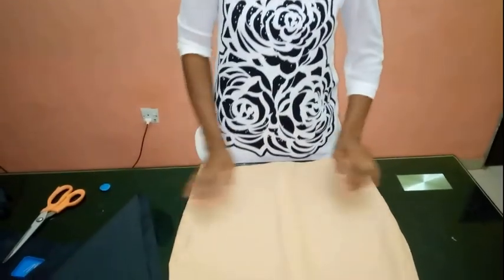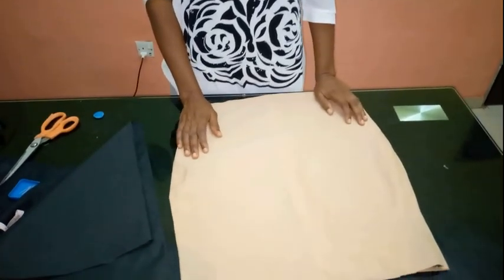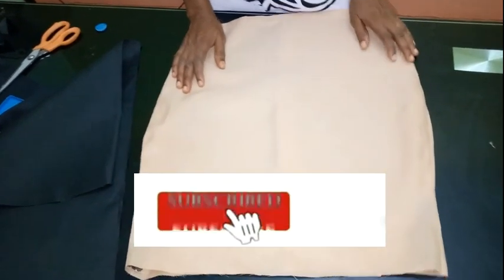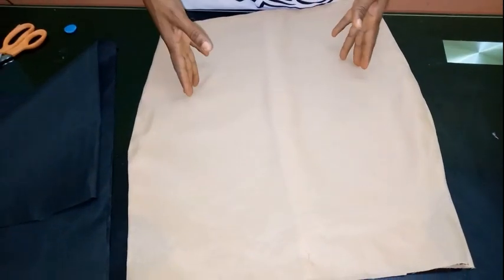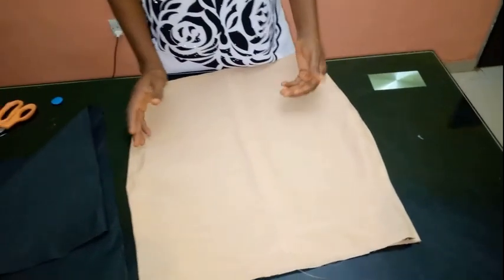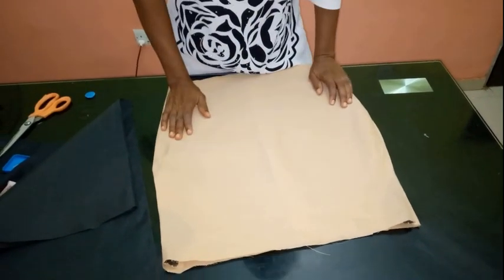Hello everyone and welcome back to Stylish Nigeria channel. I want to say thank you to all of my subscribers — I really appreciate you guys for subscribing, liking and sharing my videos. If you are new to my channel, you are very welcome. Today I'm going to be showing you how to achieve a skirt — I'm going to call it a flange layered skirt, or a fringe layer skirt — using ankara or any fabric of your choice.